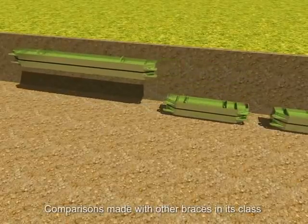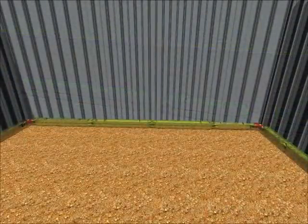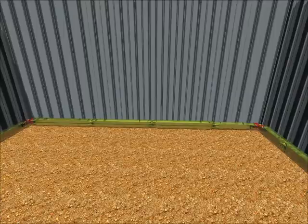And with up to 20% more load capacity than most other systems on the market, they again save time and money. Mammoth scores once more for its ability to support a greater span even in the poorest of ground conditions.